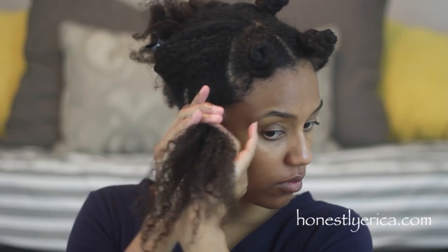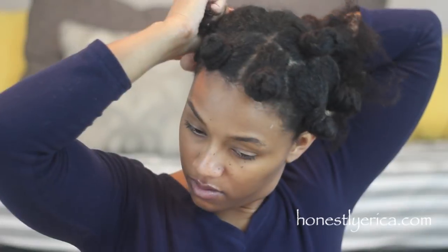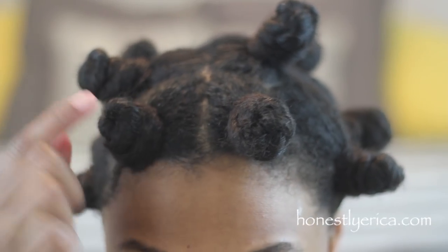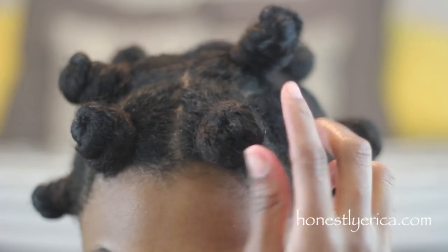As you can see, I kind of just twist my hair around my finger as I create the Bantu knot. Now that I'm all done with the Bantu knots on the non-twisted side, I can tell that those Bantu knots are tighter and more compact — closer to my scalp — than the two-strand twisted Bantu knots.